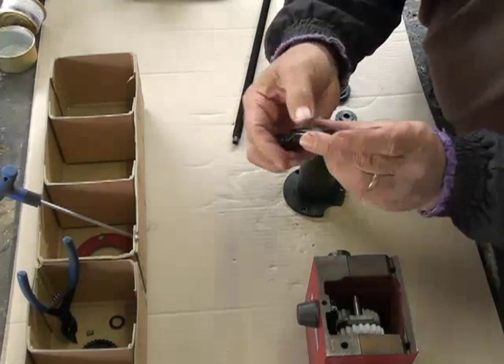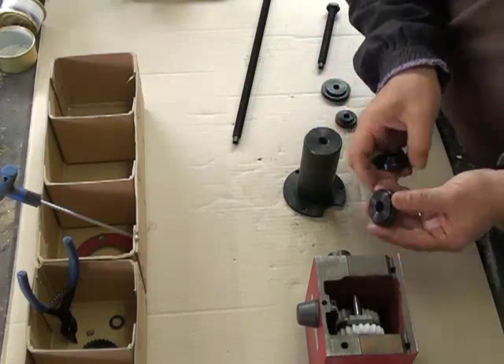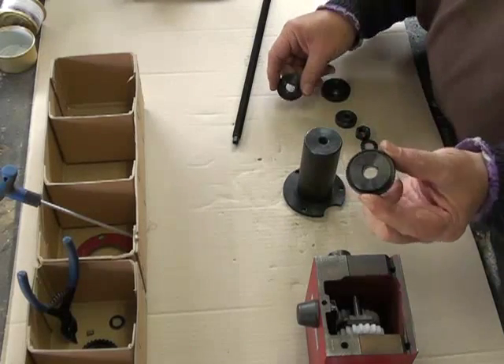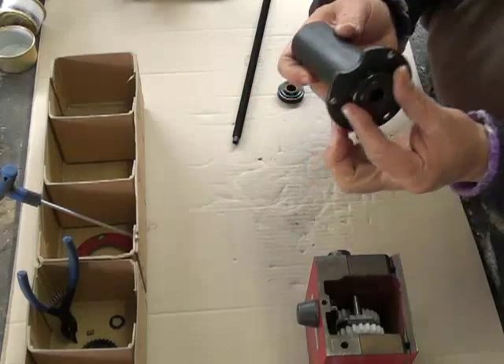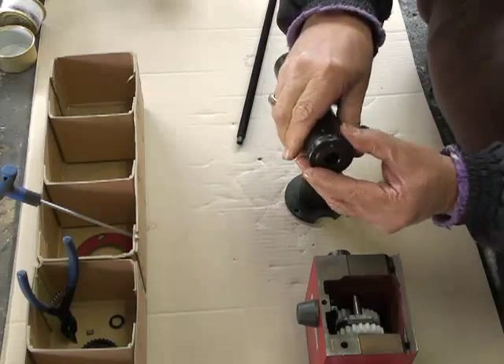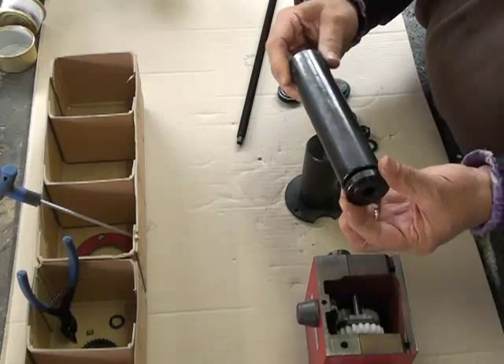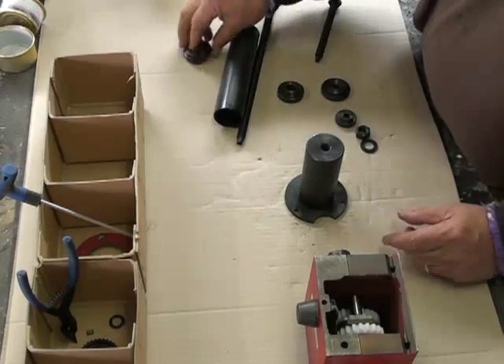Each washer has a flange, and these flanges are designed to fit either inside the bearing or around the outer casing of the bearing. Also included are two tubes that come with the kit. These tubes are to help you push the spindle in and out of the casing.